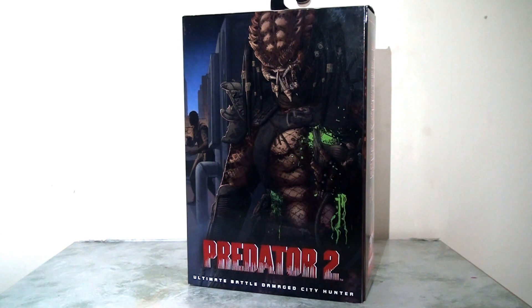It was released for the 30th anniversary of Predator 2, a film that wasn't particularly well regarded at the time but has grown in appreciation over the years.